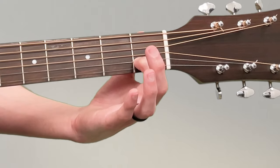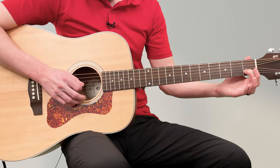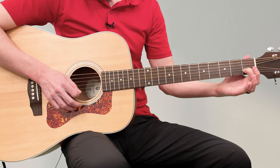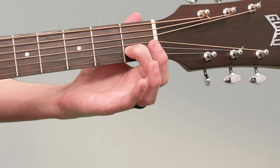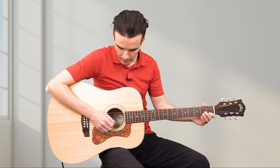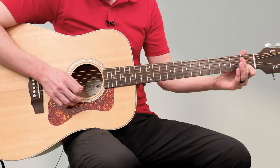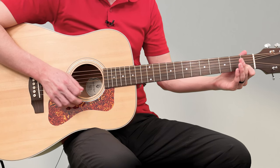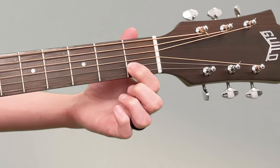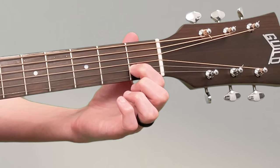Make sure this finger is very curved, not flat. You're going to play the same strings — one string at a time. The reason we play one string at a time rather than all of them together at first is so we can hear if anything is wrong. Most beginners have this go wrong — a muffled sound on the high E string — because the first finger is not curved enough.